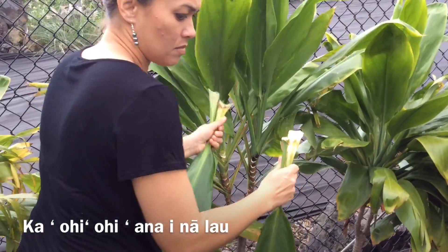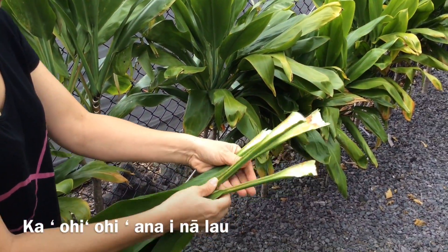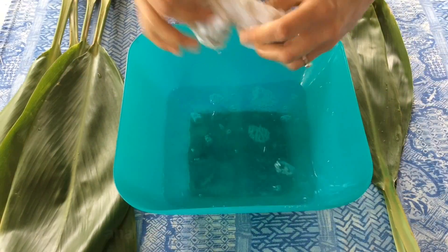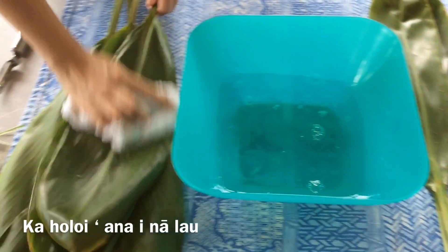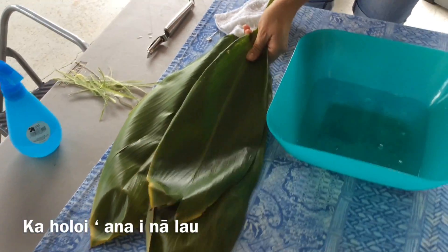The most important part is to pick the entire stem of the leaf, as you will be using them to tie the leaves on to the kaula. Once gathered, be sure to wash each and every leaf with a rag, including the entire stem.